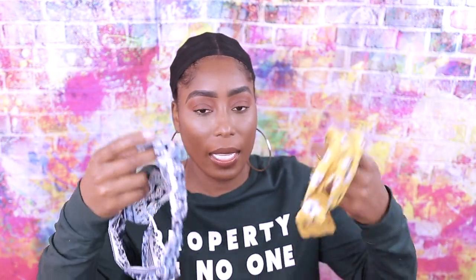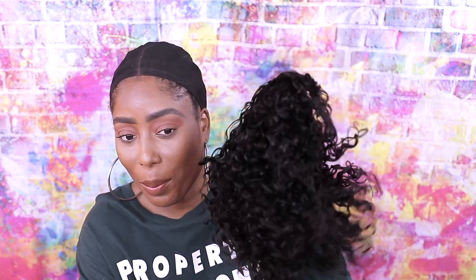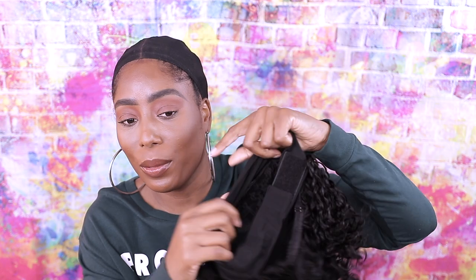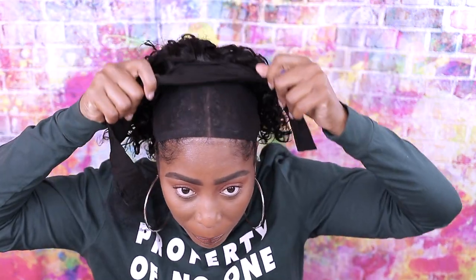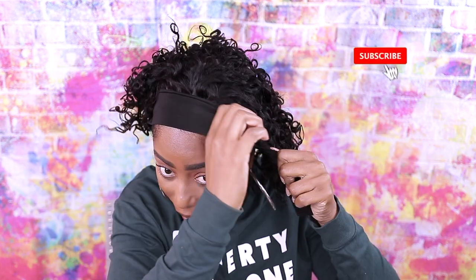This is a 10 inch wig. It came with two headbands — here are the two headbands. I don't like the smell. Let me take this out. So this is a curly headband wig. This is what the inside looks like, so let's just put that on.